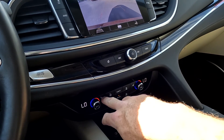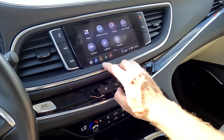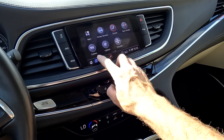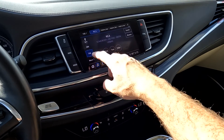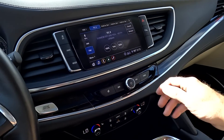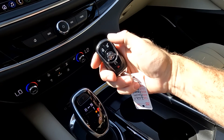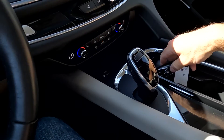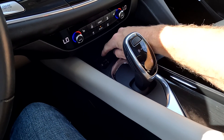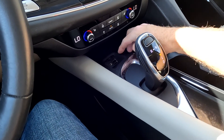You've got your heated front seats. Over here on the stereo, your sources are AM, FM, Sirius XM, and Bluetooth. You've got your key fob, and that has remote start on it. You also have your SD card spot, auxiliary input, and two USBs.